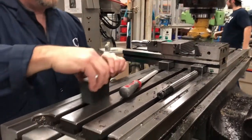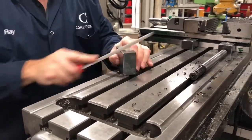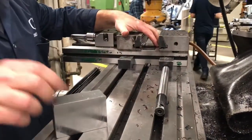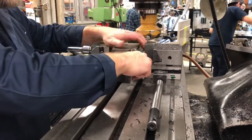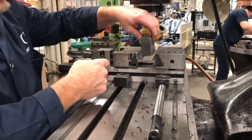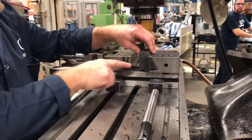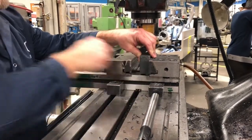We're going to deburr our block and then flip over to surface number three. For this one, I'm going to put a small parallel underneath, only to keep the height set because this surface is already machined and I want to make surface three parallel to it. I'm not putting two parallels down and tapping it down — just one, so that I'm actually seated and can't pull the parallel out.